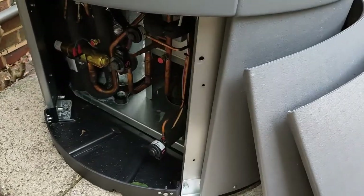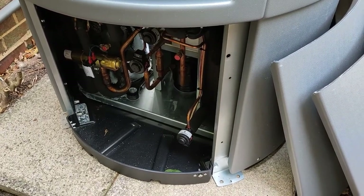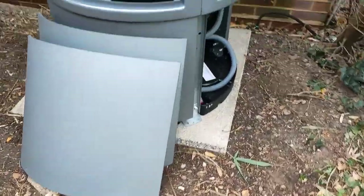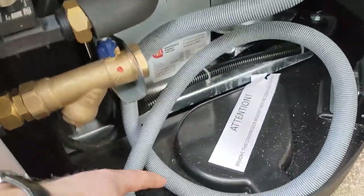Once that's done, this casing here, which is the compressor cupboard, the lid can be put back on because we're not going to do any work in there. All of our connections are around this side. You can see here, it comes with a washing machine hose.